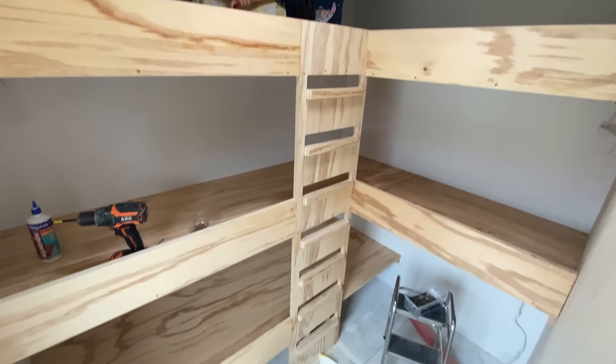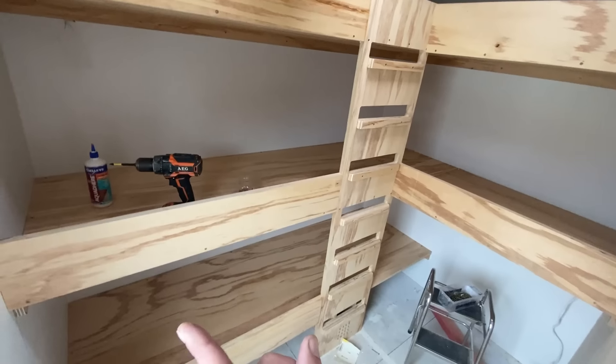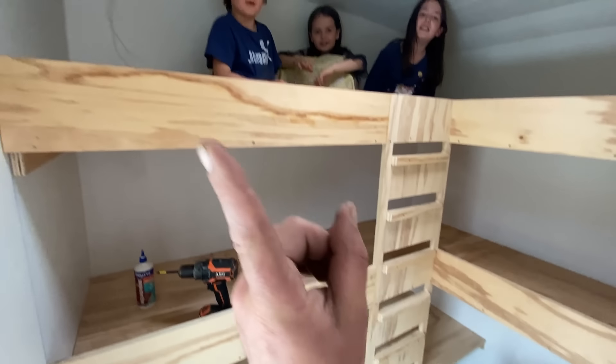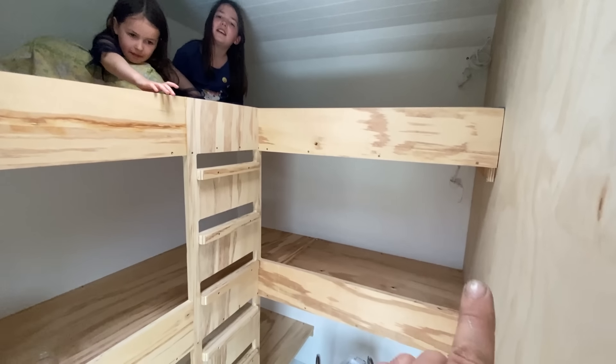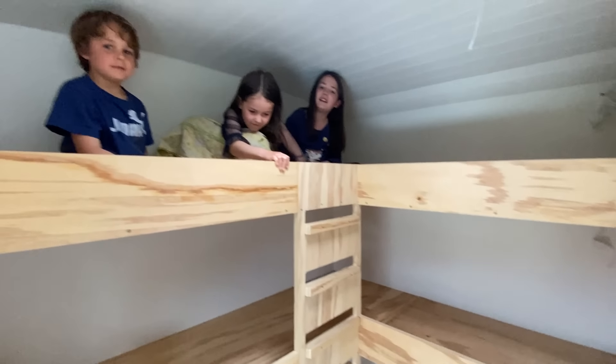In the bunk room - one, two, three beds, four, five short little beds.